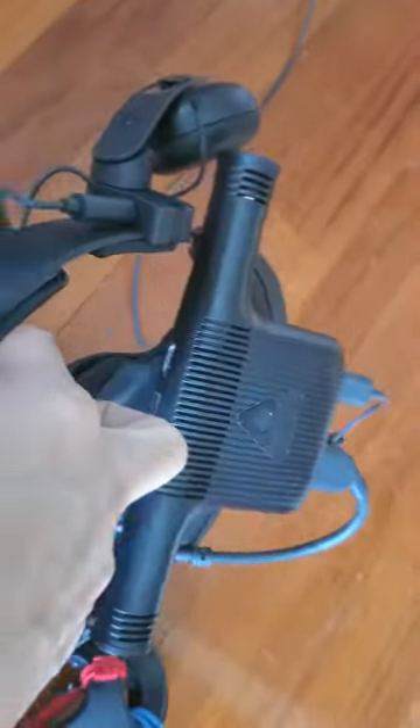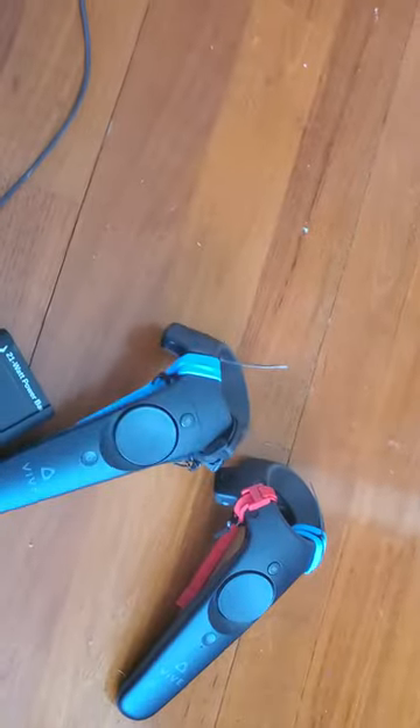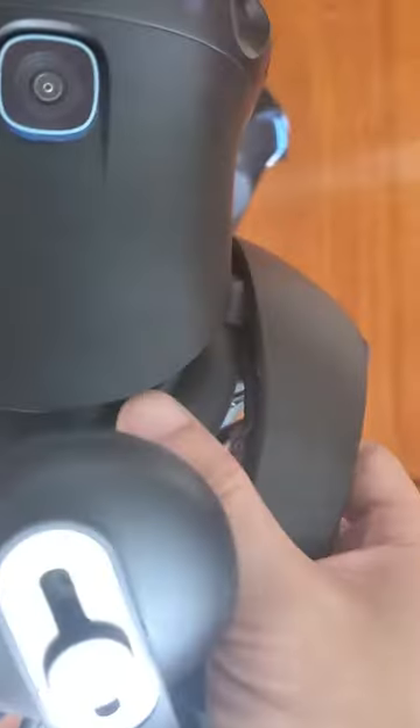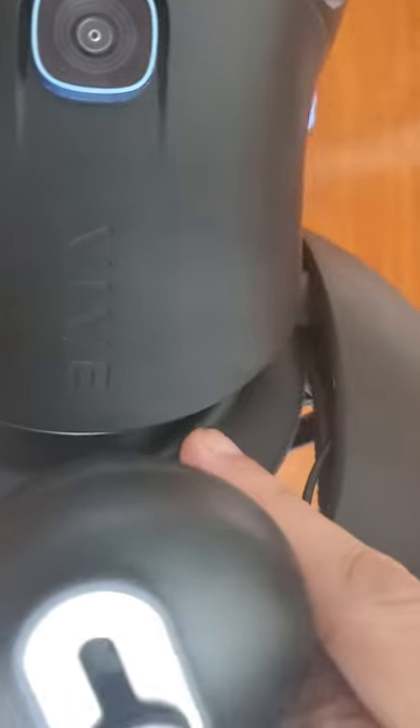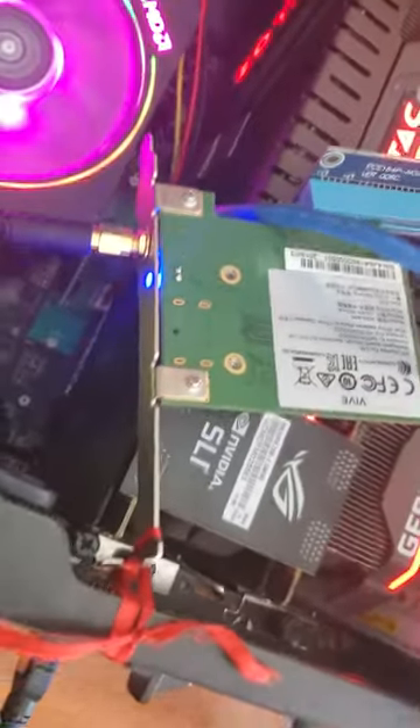I really had to jam this cable in — the short cable that leads into the headset. I had to really jam that in to get this thing to work. I also had issues with the PCIe wireless adapter because I had to use an M2.